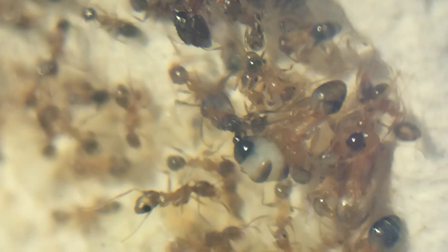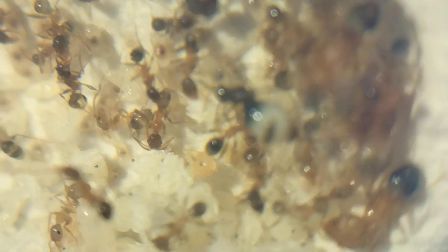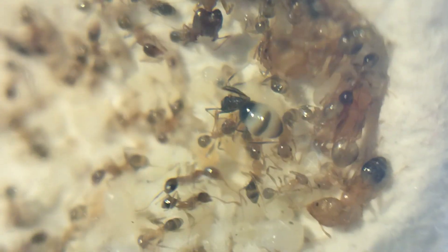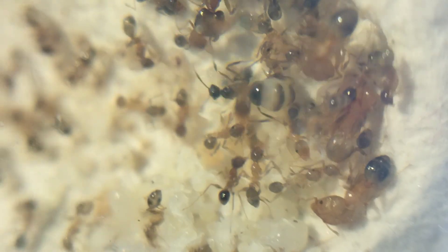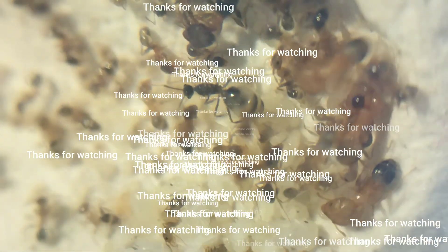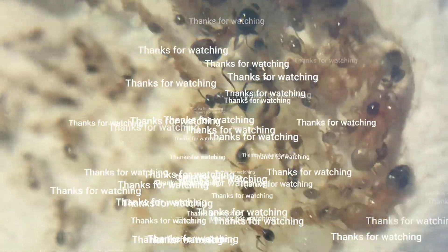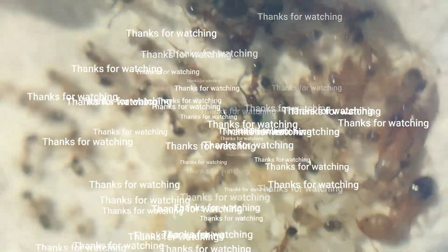Thanks for watching. If you have any queries or want to talk with me or any fellow ant keepers, you can join my Discord server — the link is in the description box below. And as always, like and subscribe for more content.